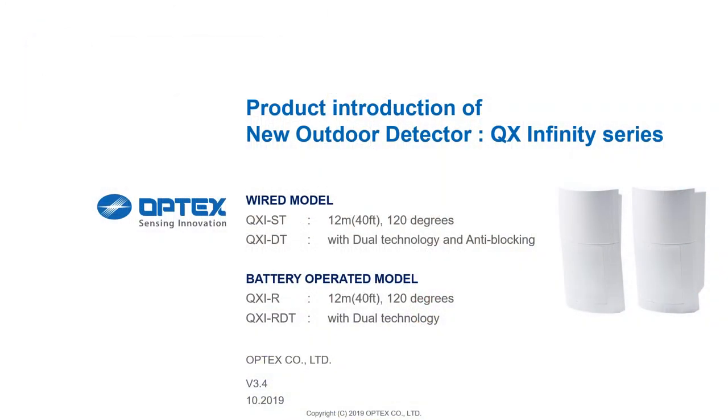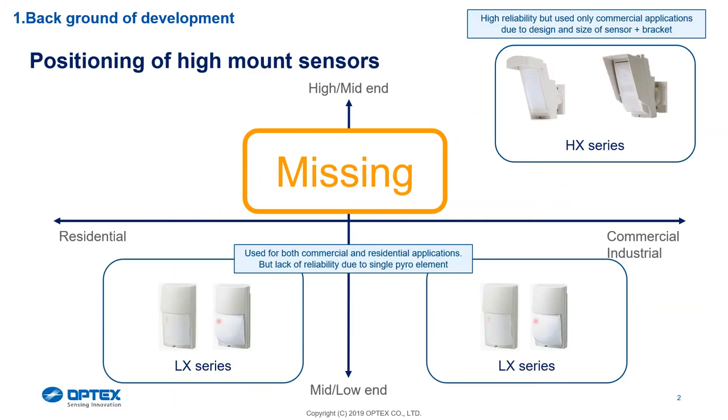Good morning. Fresh from the production and R&D line, the QXI quad zone detector. We'll be housing four different models: the QXI-ST which stands for standard, the QXI-DT which is our microwave, the QXI-R which is the wireless, and the wireless microwave from a high mounting position.